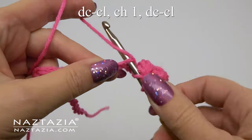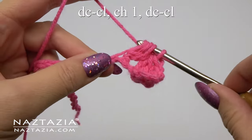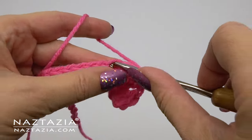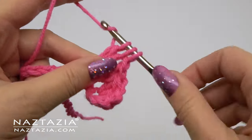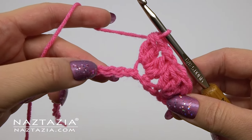We'll skip two chains and then begin working in the next chain with the same v-stitch cluster stitch. Start the second double crochet stitch, partially finish it, then yarn over and completely finish both stitches. Chain one, and repeat this double crochet cluster stitch again with the first and second double crochet. You can see what the second v-stitch cluster looks like thus far.